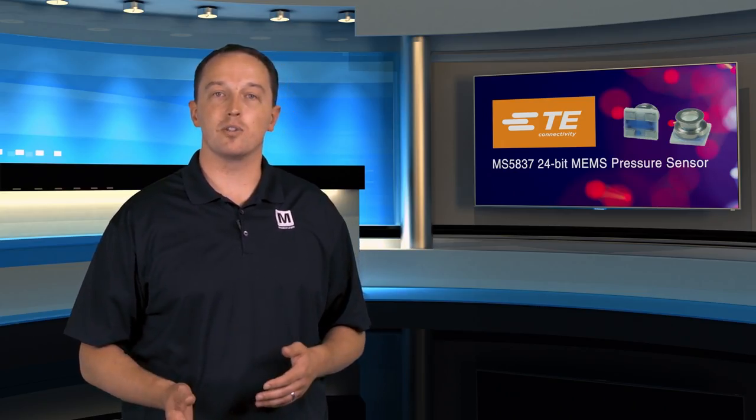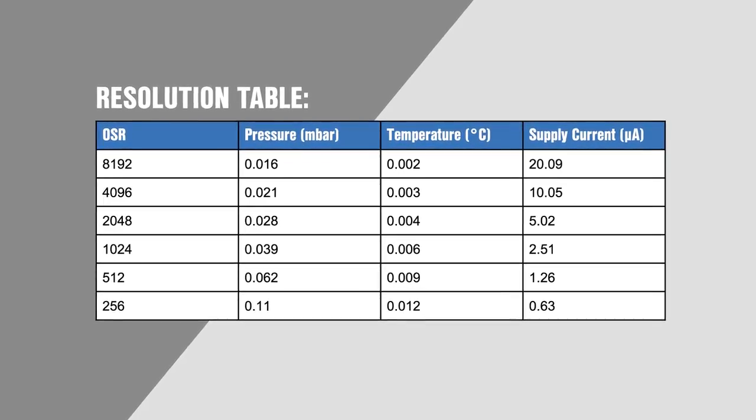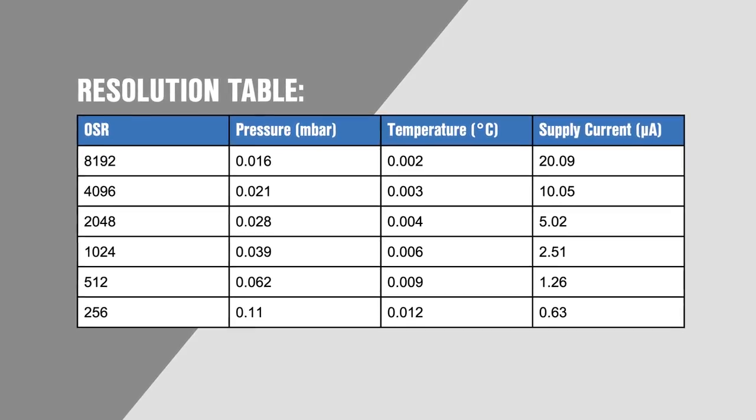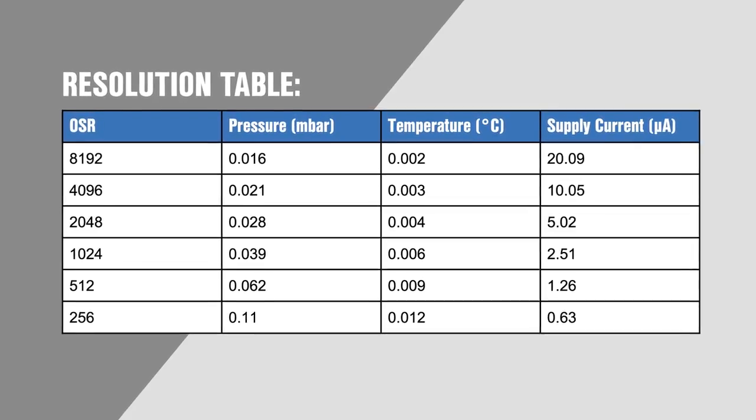The MS5837 allows engineers to balance between resolution and power consumption, with each conversion command including instructions for the oversampling ratio. This allows for resolution as high as 0.016 mbar and 0.002 degrees Celsius, where power consumption is as low as 0.6 microamps while active and less than 0.1 microamps in standby.